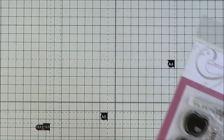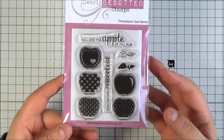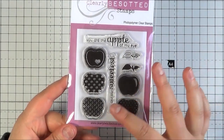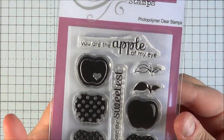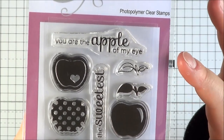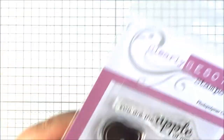First of all is one of the smaller sets. This is called An Apple A Day — really cute little set. You've got all the different apples with different designs: polka dots, solid image, a lovely pattern, and one with a little heart cut out. You've got two stems — an outline stem and a solid stem. And then sentiments: 'You Are The Apple Of My Eye' and 'You Are The Sweetest.' Really really cute.